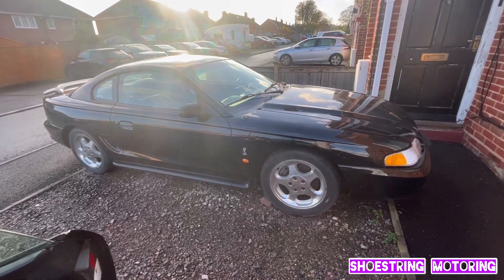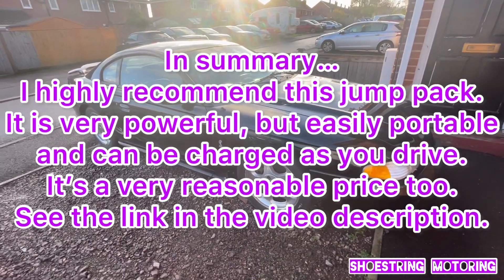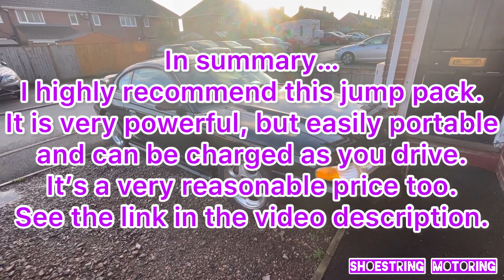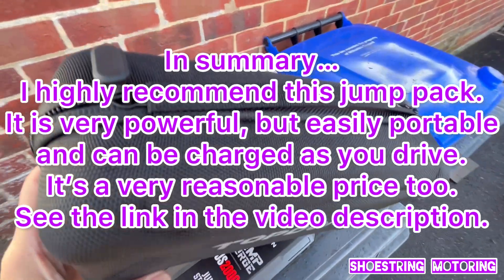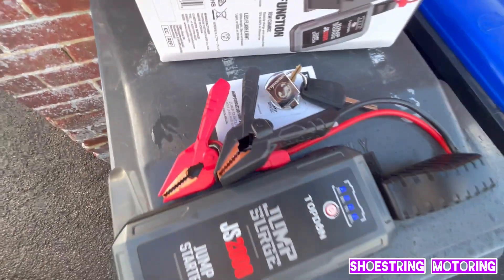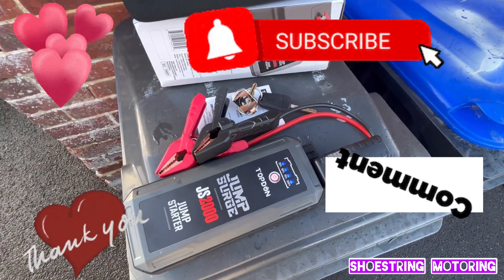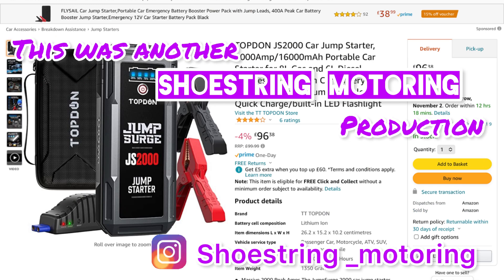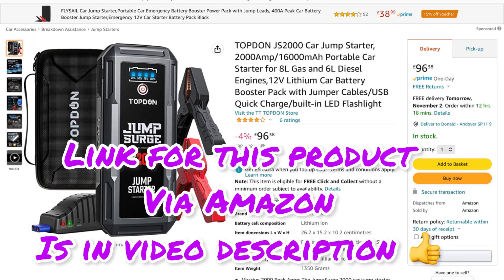I was planning to show it working on my five-litre Cobra, but sadly it hasn't lost any charge and the battery's working fine. With the tool you get a nice hard case to store it in. In case you haven't got the idea — I think this is a great product and I don't hesitate in recommending it. Once again, look for the link in the video description.